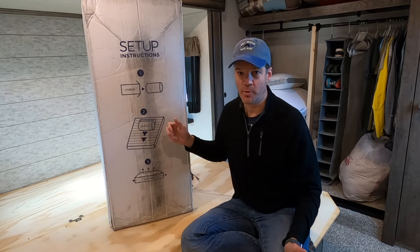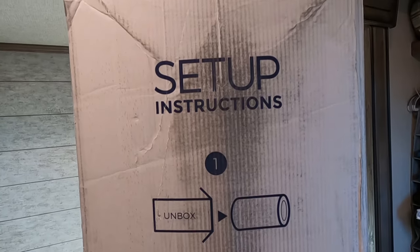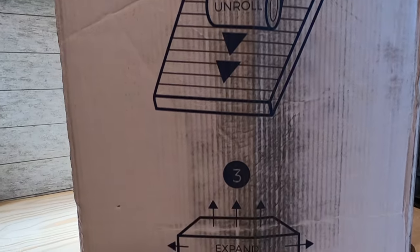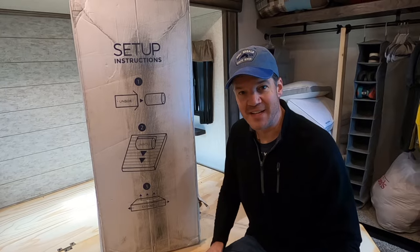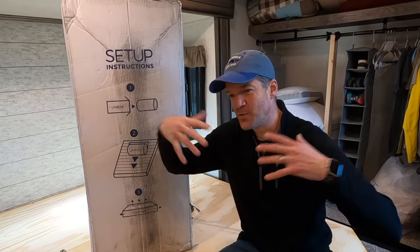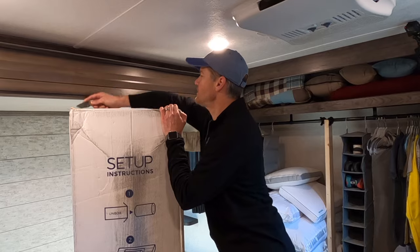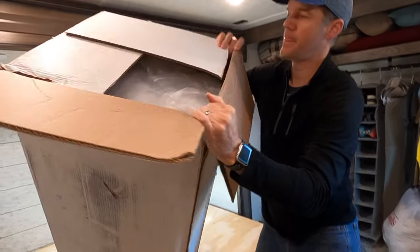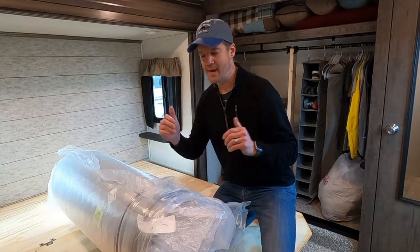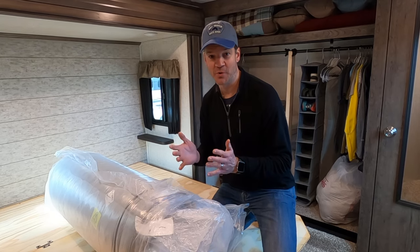It was a little pricey, but we were able to find it on sale on their website. We're going to unbox it, unroll it, cut it out of the plastic, and it will expand. Within the different models there are three different softness levels: soft, plush, and firm. We went with plush, which is listed on their website as the most popular and the most versatile.